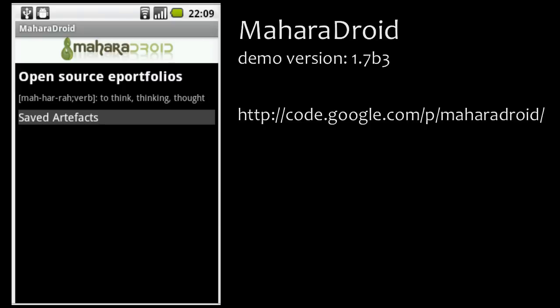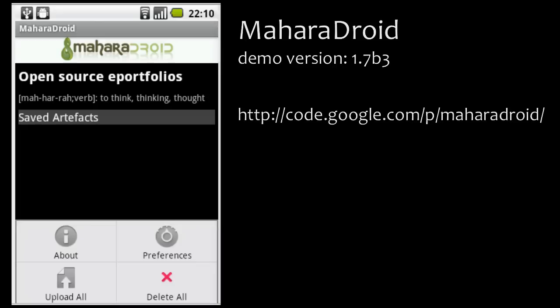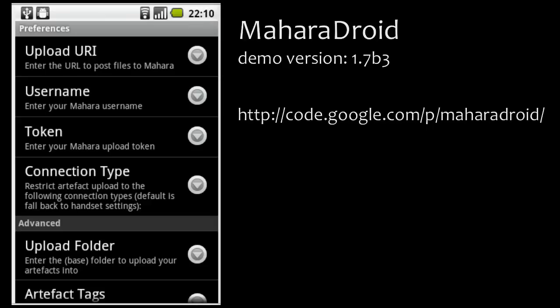You can get the beta version on the project's homepage because it is not yet available via the Android Marketplace. Once you have downloaded and installed it on your Android phone, you need to set it up correctly so that it can communicate with your Mahara 1.4 web version. You definitely need Mahara 1.4 for it to work.